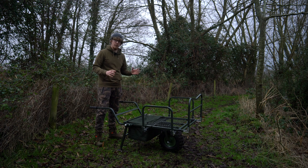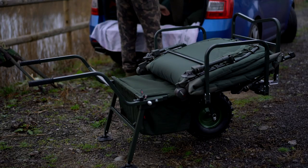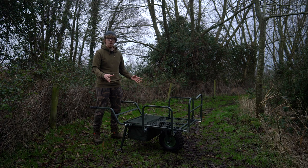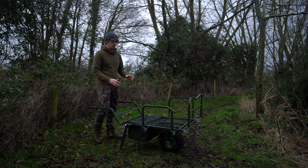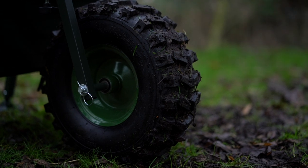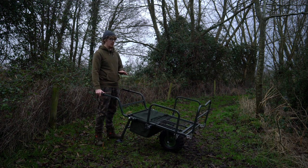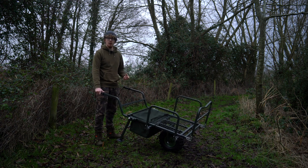So it packs down small, sets up quickly and has a very large load capacity — but what about actually using it? I've only used it for today and just brought the stuff you'd take for an overnighter, but it can hold a lot more. The banks here are fairly well-maintained but it is winter, so it's a bit more slippery and squelchy, and it's coped absolutely fine. That's mainly thanks to the heavy-duty wider-profile wheel with a much more aggressive tread, so it doesn't sink into the ground. Because it's wider it distributes the weight more, and the aggressive tread means it doesn't slip around as much on a slopey, slippy bank.